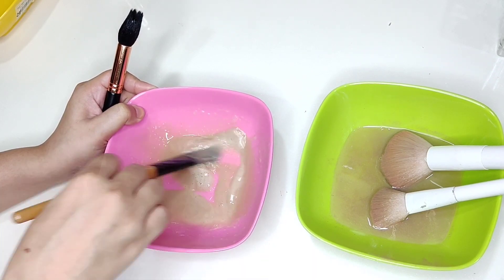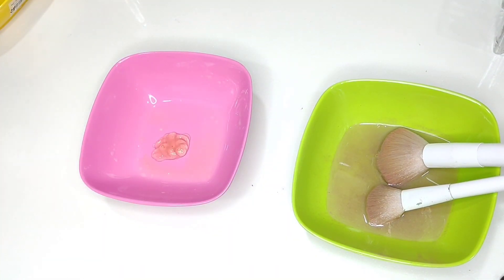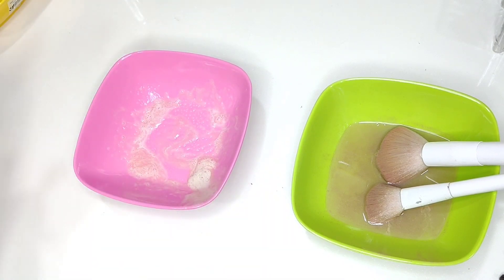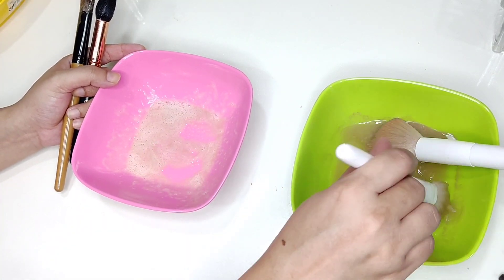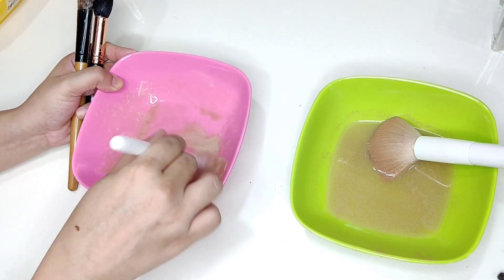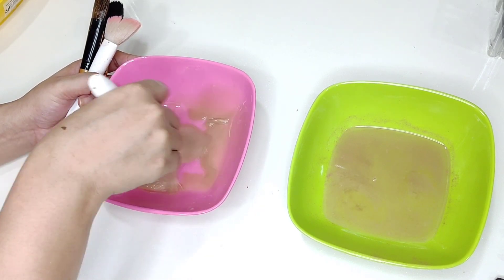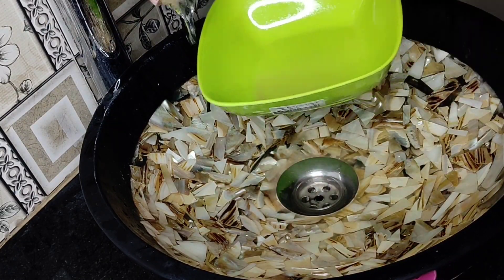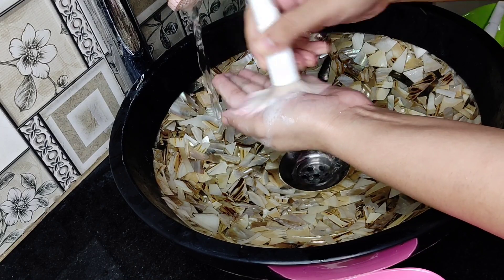Change the shampoo when you feel that it is very dirty. In fresh shampoo, I always wash the clean brush first and then clean the dirty brush. I get some extra satisfaction when I wash the brush. For that extra cleanliness, I also take my hand wash and clean my brushes with it.